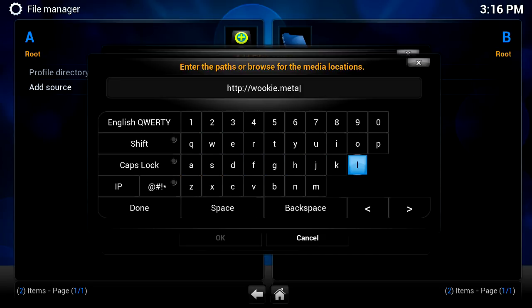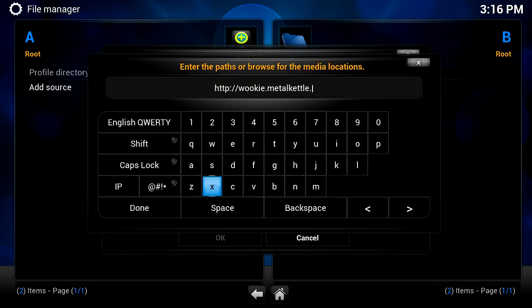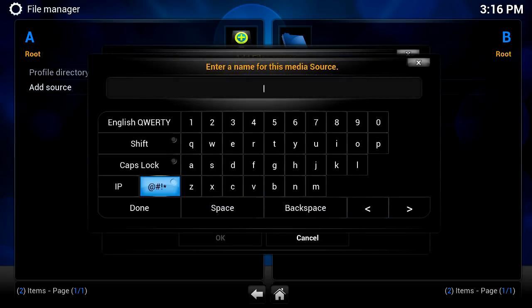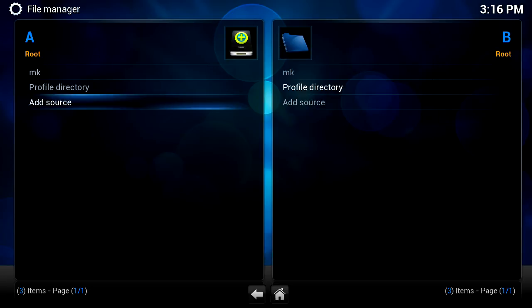I'm just doing this for educational reasons and I'm not tied to this company. We're going to first enter in this address: HTTP colon forward slash forward slash wiki dot metal kettle dot C. I'll leave that on your screen for just a moment so you can take a look at it and jot it down. For the name we're just going to call it MK for Metal Kettle, say done, say okay.